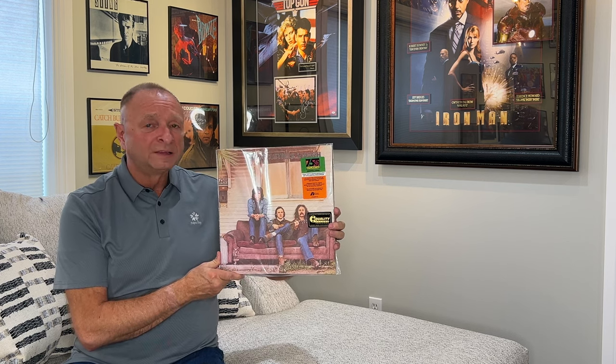Both albums were remastered by Bernie Grundman — incredible job, they sound wonderful. Until I get my hands on a Mobile Fidelity One Step of this album, this would be the definitive copy. Thank you so much for watching today. Please leave comments in the comments section below — I appreciate you listening and your comments. If you like what you see, please go ahead and subscribe. We've got a few more videos coming up with some comparisons and other ideas. Have a great day, and thank you for being here with me today. I'll see you next time.